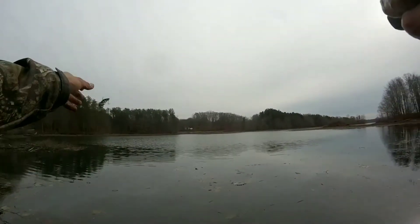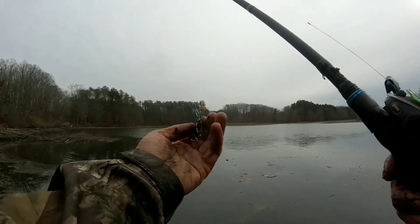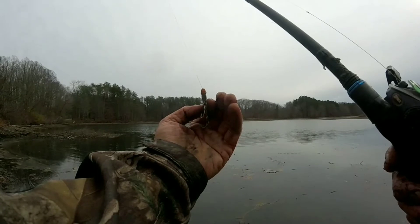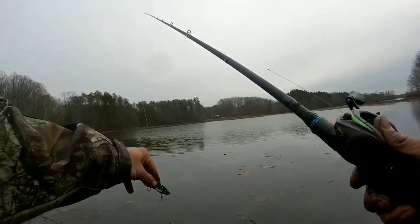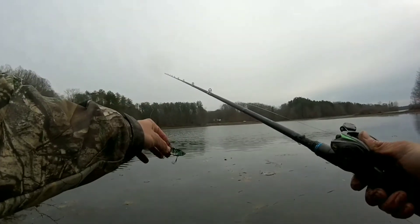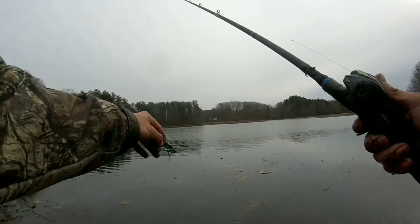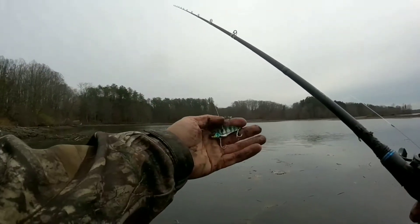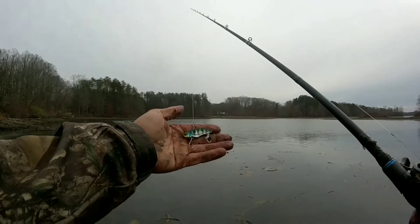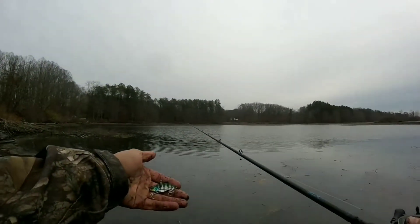This particular blade bait is a three-eighths ounce, and it is a Jackal Keyburn. And if you notice, it has double hook trebles on it. So I can fish this bait off the bottom, which is what I'm doing. I'm just as slowly as I can, lifting my rod tip up just till I feel it barely vibrate and letting it drop back down. What that's doing is imitating, in this case, a bluegill.